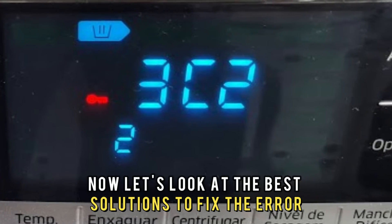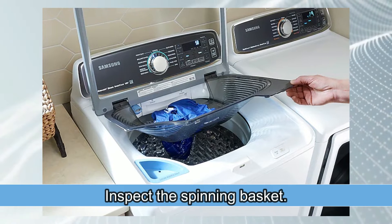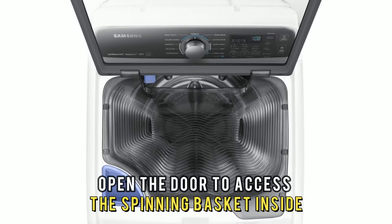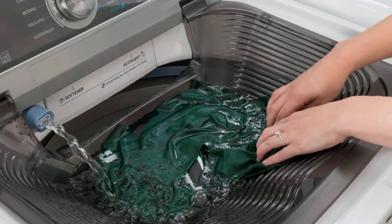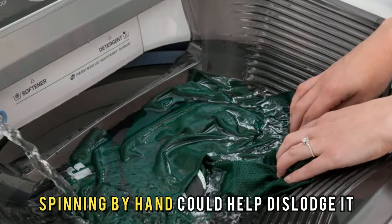Now let's look at the best solutions to fix the error. Inspect the spinning basket — unplug your washing machine from the power supply and open the door to access the spinning basket inside. Try to spin it by hand several times. It could be stuck, causing the motor not to work well, and spinning it by hand could help dislodge it.